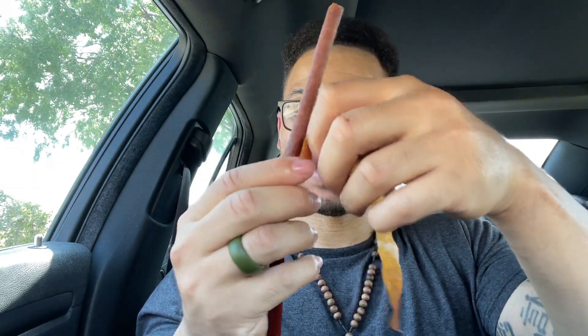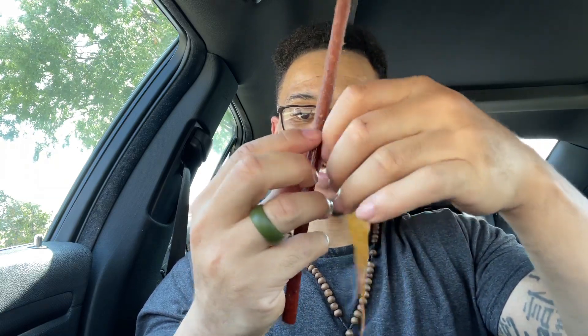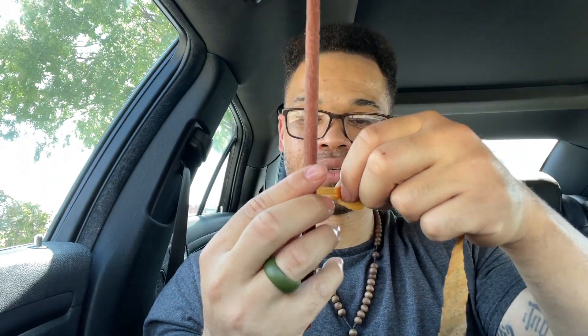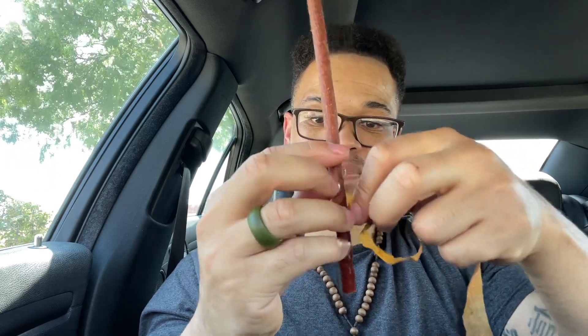Just undressing the Slim Jim — taking that layer off, whatever the hell that is. And he was eating it like that. As you can see, it's coming out pretty easy. I'm trying to just keep this pattern going so I can peel the whole thing off instead of it breaking like that.